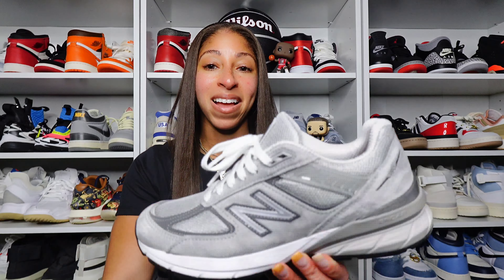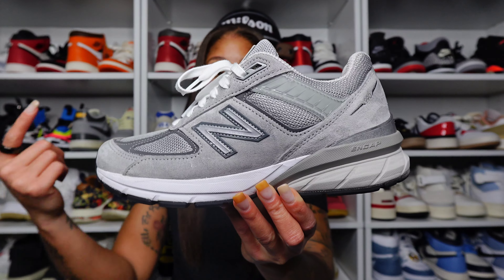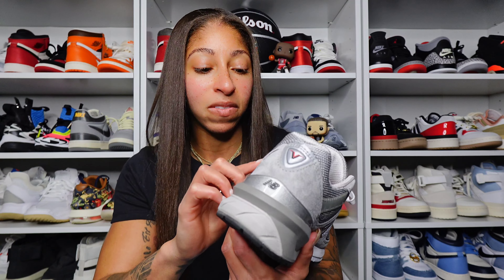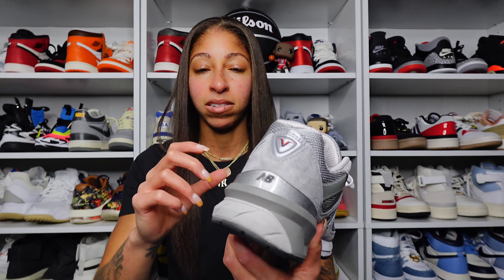I've pulled back tremendously on pickups — whether it's sneakers, clothing, random things. I just haven't picked up a whole lot. I'm forever grateful for the relationship and kindness with New Balance. So if you recall prior to the Women's ESPNW Summit two years ago, I received this prior to the trip. This is the 990 V5 grade A pair — absolutely gorgeous. I know some people had reservations about the V5 because it has more synthetic material and plastics on the upper versus the V4. For me, the V4 edged out the V5 just in terms of overall aesthetic.